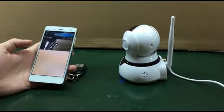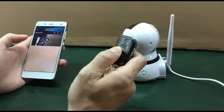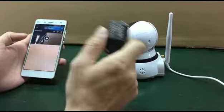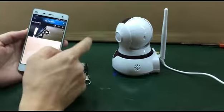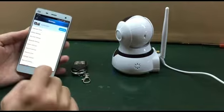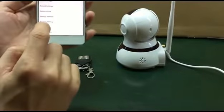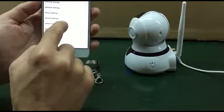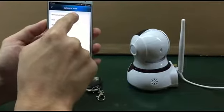We are going to code this remote control to this IP camera. This is the IP camera — we put this thing into settings, then navigate to the defense area. You can see the remote control option here.